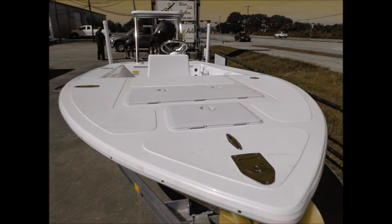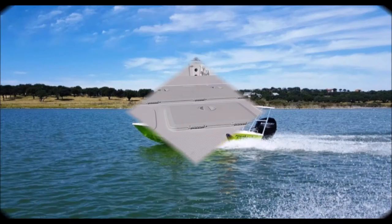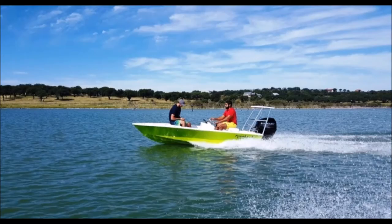With a 10 degree dead rise and a V-hull which carries through the transom, it can handle the chop as well as get you into the skinny water.